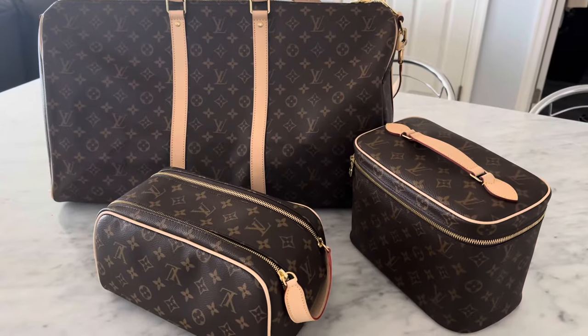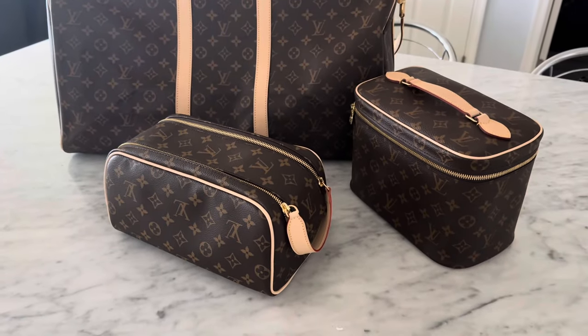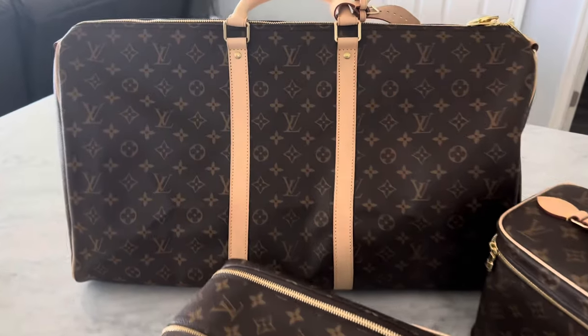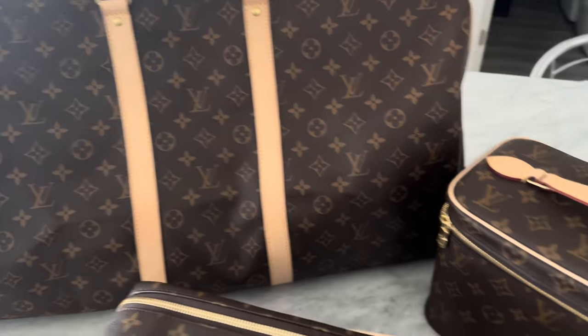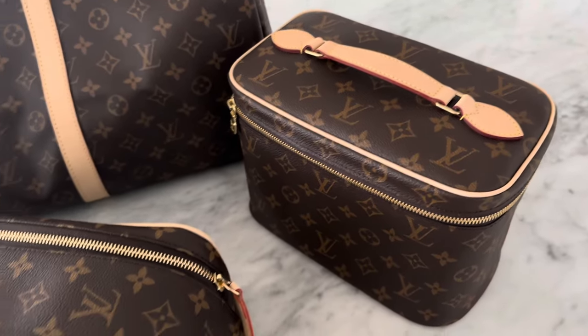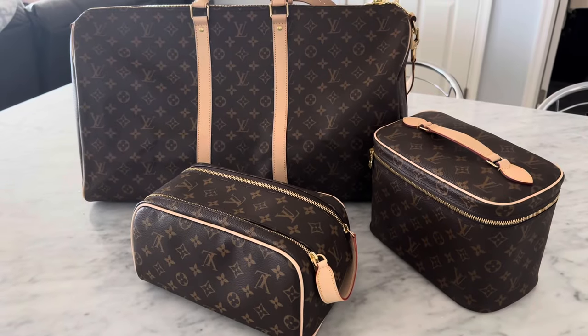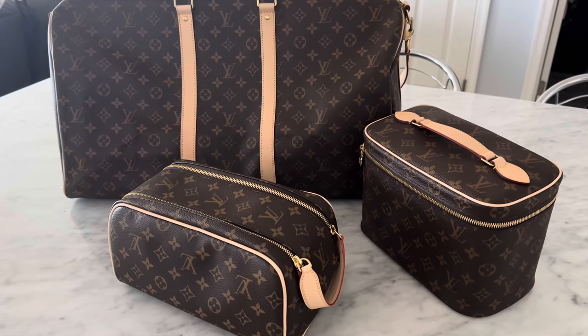I know this was a long intro but I just wanted to give you a background on everything, as well as give you an update on this Nano Speedy — this is kind of proof that it does work. So we are moving to my kitchen to spray each piece one by one. I have the three items set up on my counter. Here is my beautiful Keep All with the vachetta, my Nice BB, and then the Dopp Kit. I wanted to give you an overview of what they look like before we spray each item.